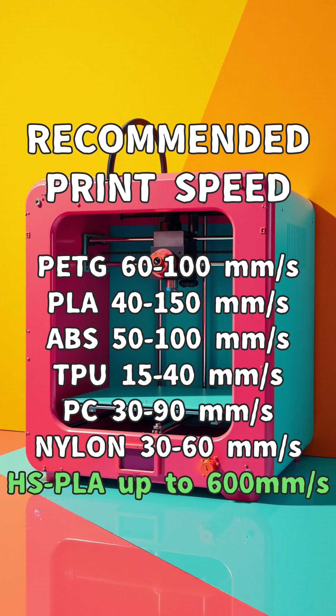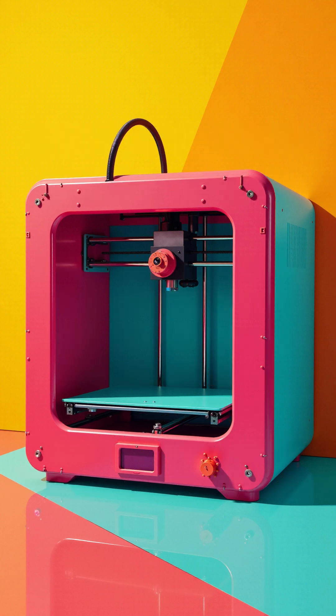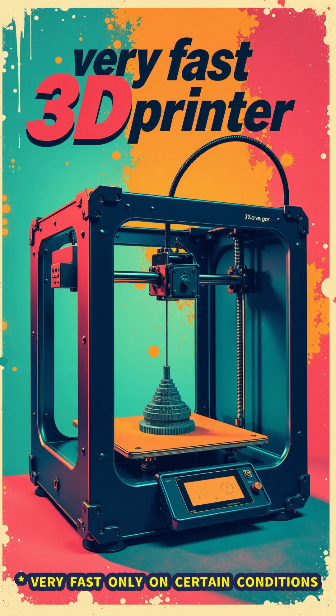Even if you override the vibration controls and print a flat piece, you can only go as fast as the filament allows. Now that you know, don't fall for the fast printing trap — it is subjective and may not cut your print time necessarily.